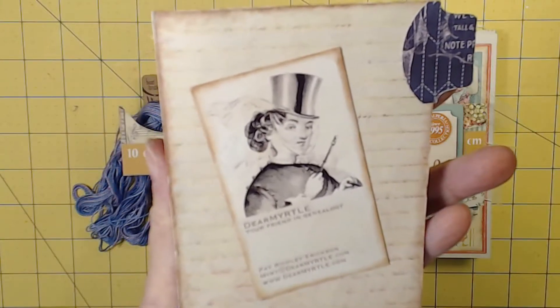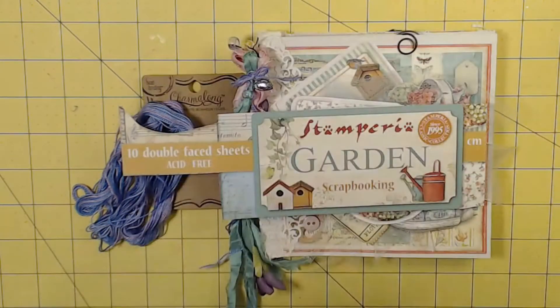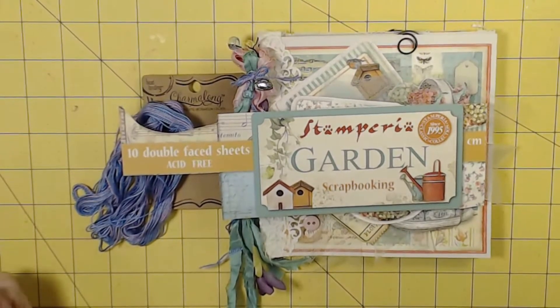Hello everyone, I'm Dear Myrtle, your friend in genealogy. You know that this channel is all about creating journals to tell an ancestral story — one story, one anecdote, one document at a time.